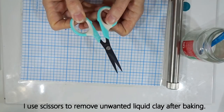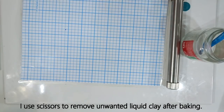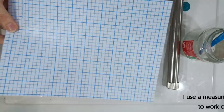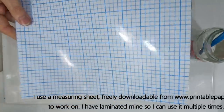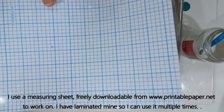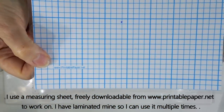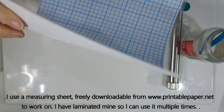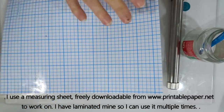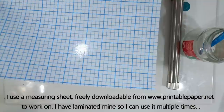Any overspills of liquid clay when baked can be cut away, so we just need scissors to cut off any excess. When extruding the clay we get very long thin pieces, so I use a laminated sheet to put those on. It's freely downloadable from printablepaper.net — I simply laminate them to work on. We're not going to measure anything today; it's just to lay the extruded clay on.